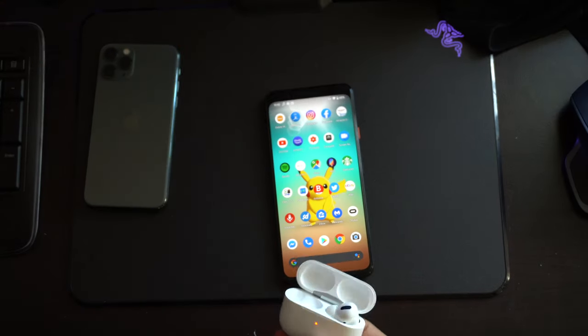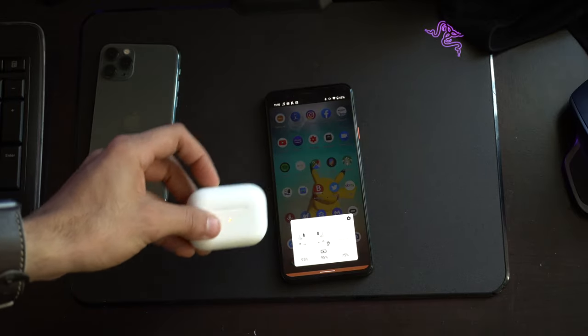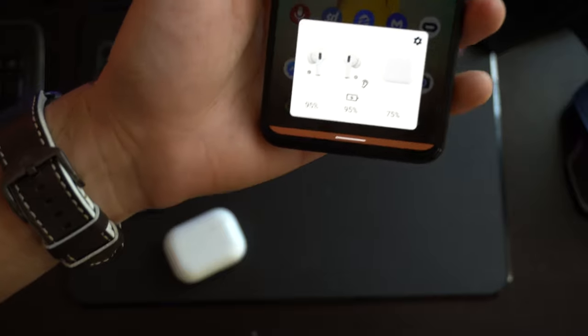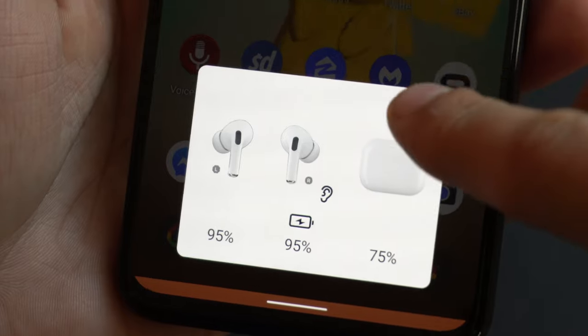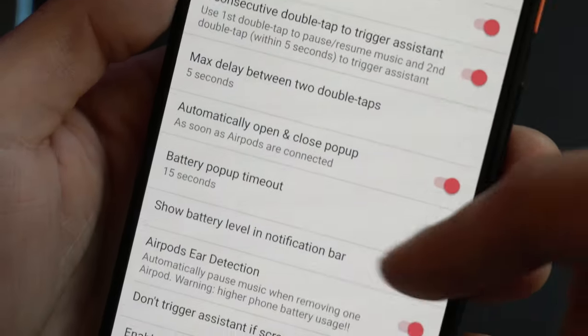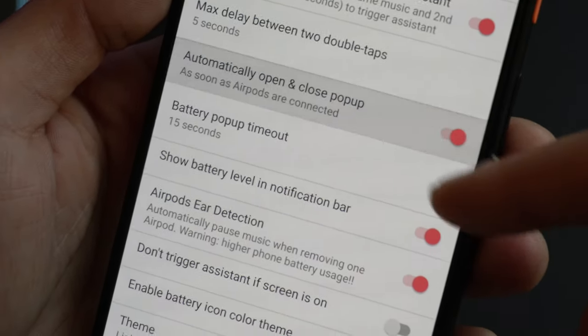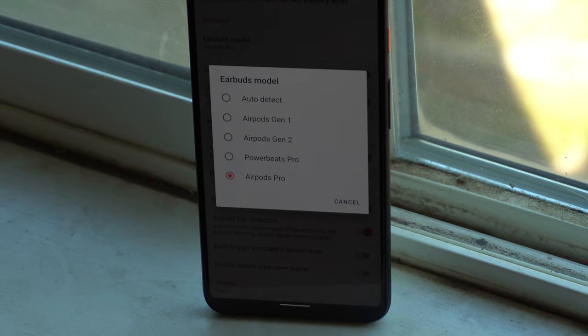I also really like how the AirPods, as soon as they connect, give you a pop-up card just like on iOS. This is also fully customizable — you can change the duration or have it turned off completely, so it actually offers a bit more than what Apple gives us. This application also works not just with AirPods Pro, but you can also pair it with AirPods 1 or 2, or even the PowerBeats.